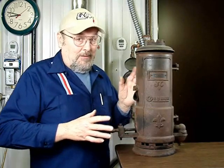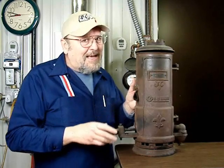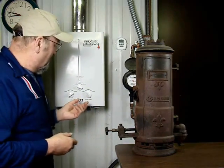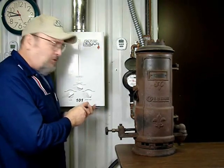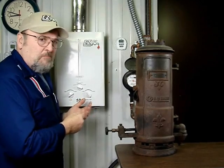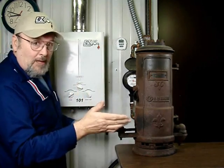Ironically, some of the basic models our company sells today are really similar — only not gasoline-fired. For instance, here we have the Model 101 from Easy Tankless. This is LPG or natural gas; most commonly LPG is the one people use. This is for a cabin or camping-in-the-woods type application. It has three burners that you can turn one, two, or all three on, where this old one only had one burner.